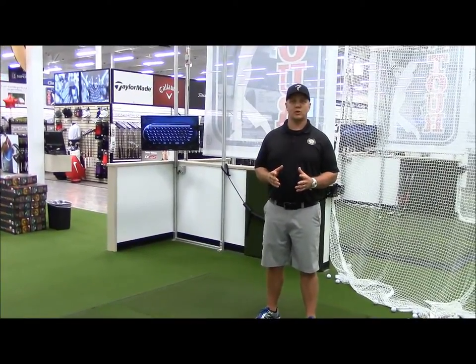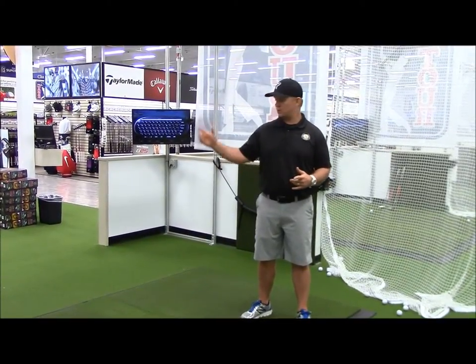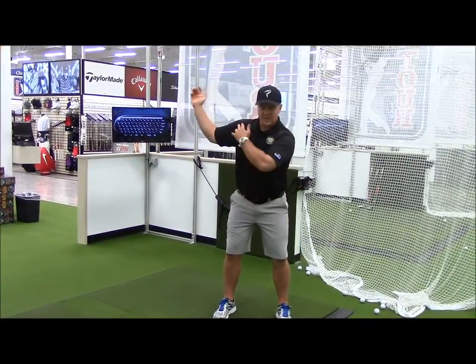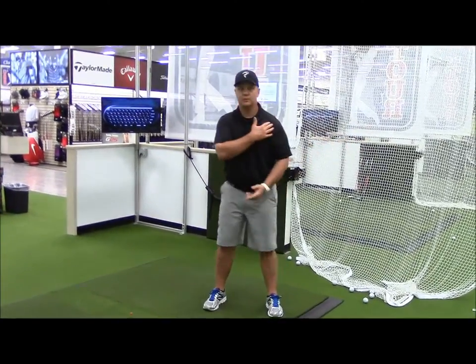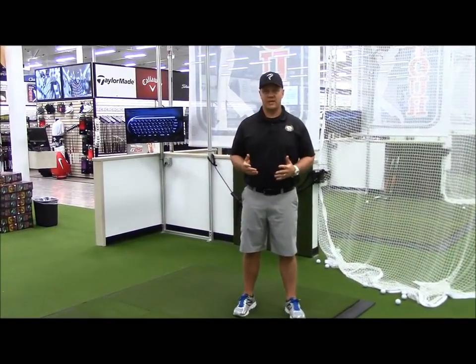In the golf swing the shoulder has to go through what's called external rotation a lot — whether you're right or left handed, because both arms go through external rotation. If you're a right-handed golfer, on your backswing your right shoulder is going through external rotation, where the arm goes out. On your downswing and follow-through, your left arm is going through external rotation. So we want to make sure we're flexible in that area.